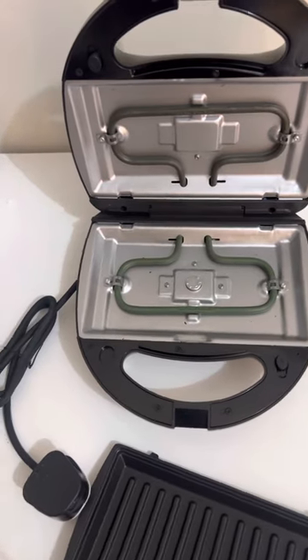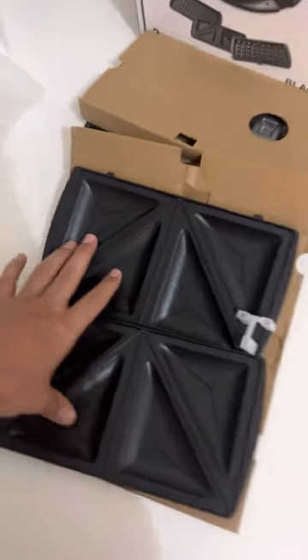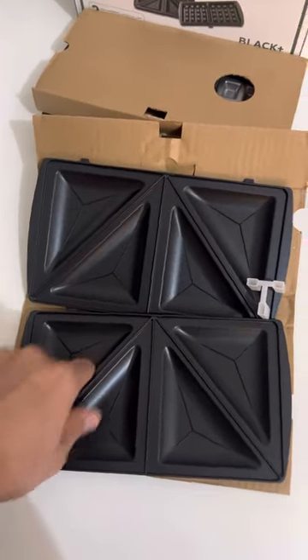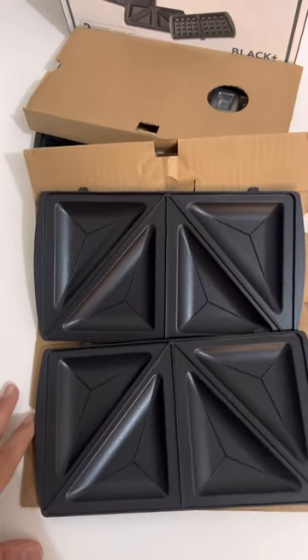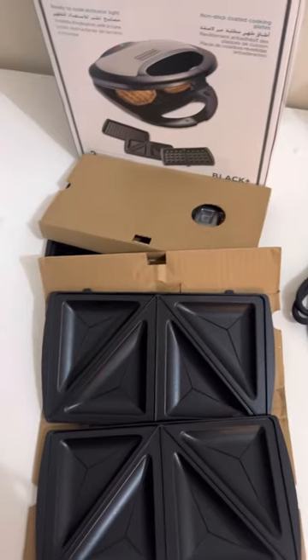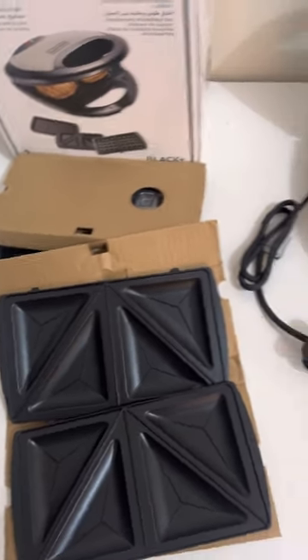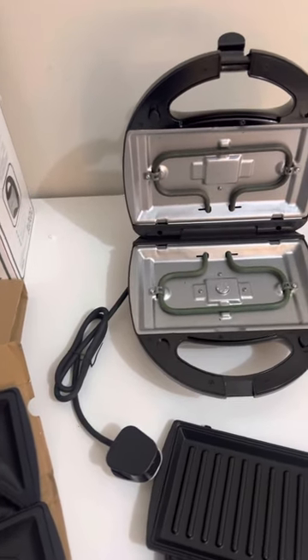I'm going to make my very first potato sandwich in this — I'm just preparing the batter. I'll use these plates for making the sandwich and share my reviews on how it works. Thank you for watching this video. If you like it, please share your comments and subscribe to the channel.